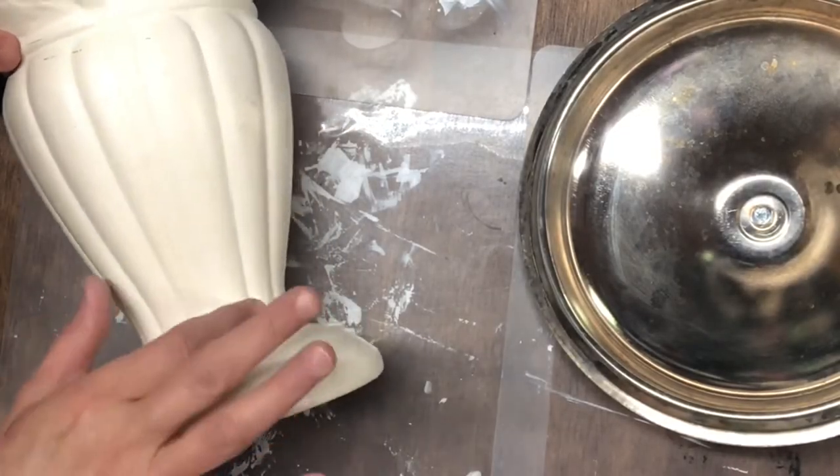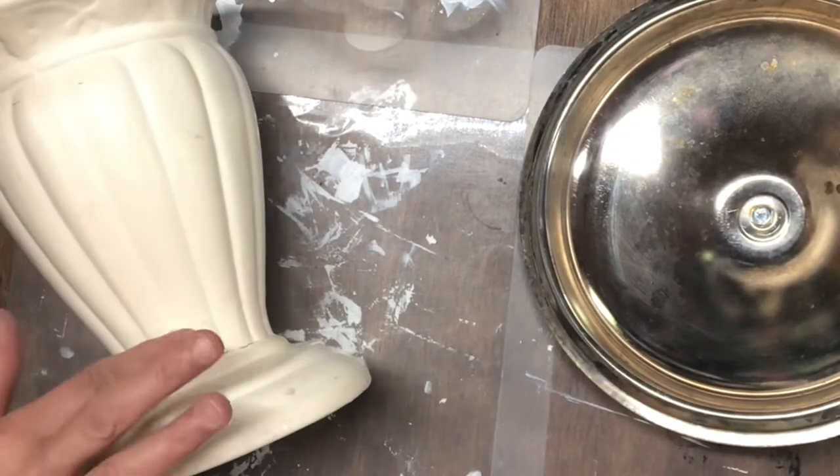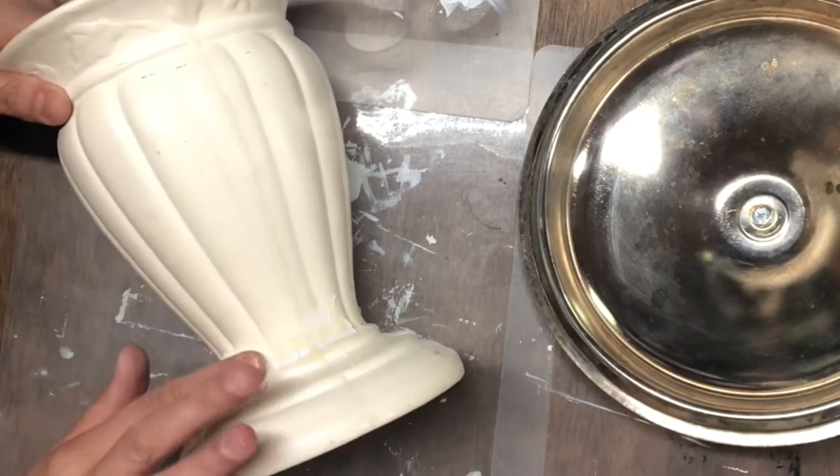The bottom of this face has a little crack in it, so I'm just going to take some Dollar Tree putty and fill that in, let it dry, and then sand it back down.